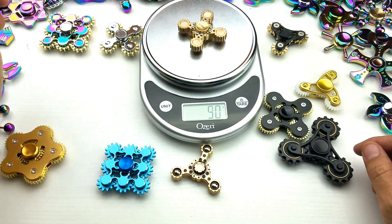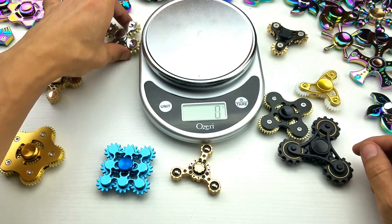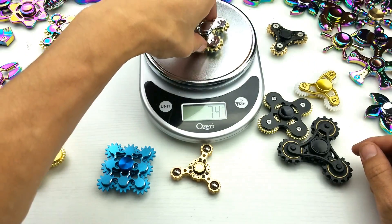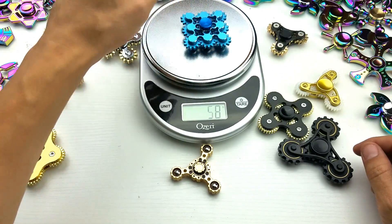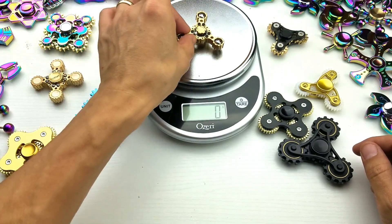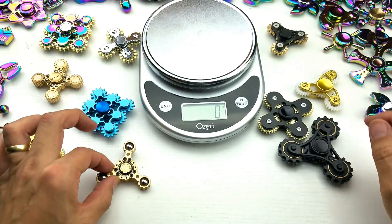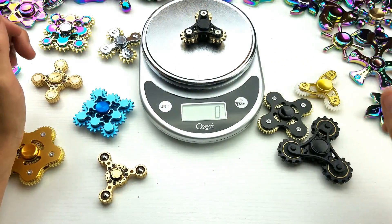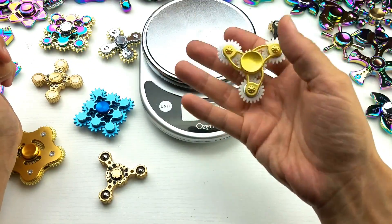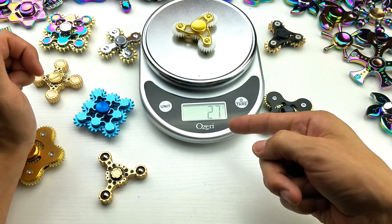And this premium one by Lotok — 90, we'll go with 94 grams on there. And we got this metal one here — 74. And here's the blue one, that's metal as well — 65. And this one's pretty light, 55 or 54 grams. And we'll go with this one here — take a look at this, 53 grams.